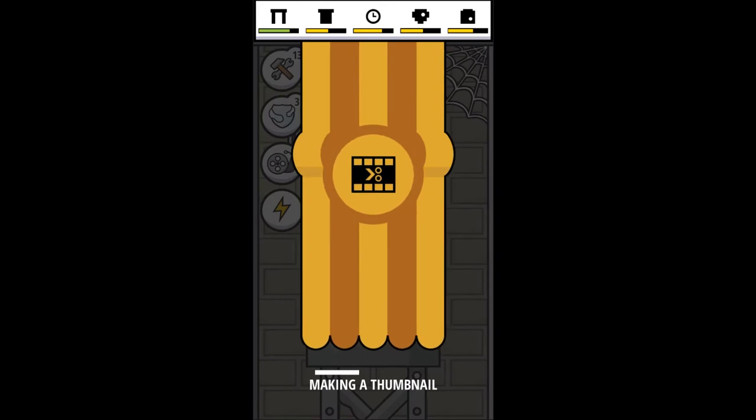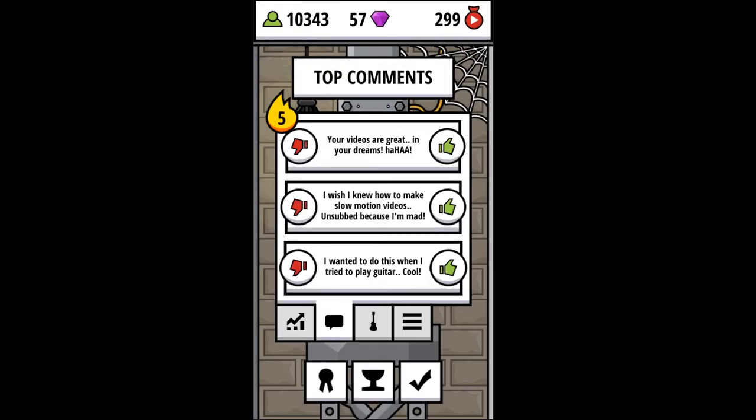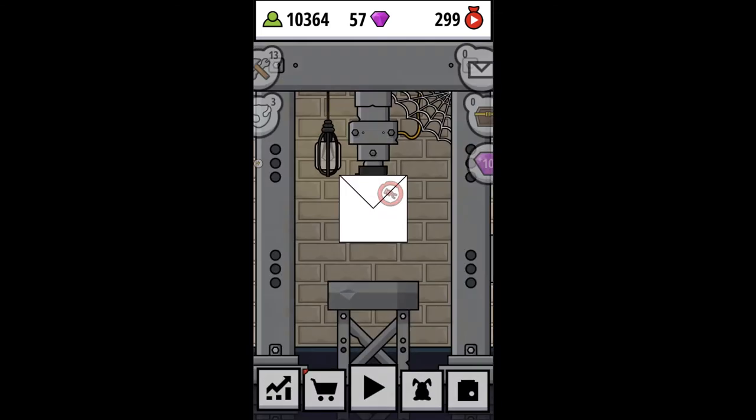I love slow-mo — slow-mo is so cool. That one is negative. No, that's negative. That one was positive.